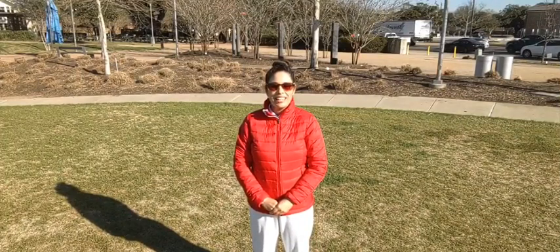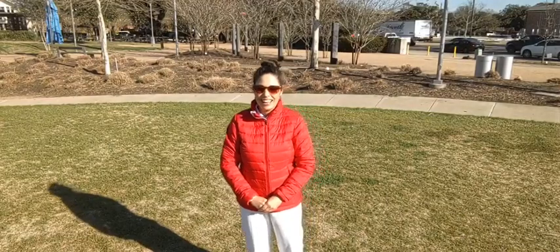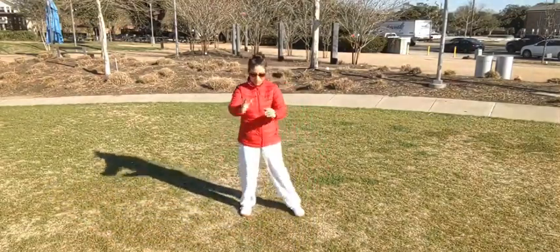Good morning everyone and welcome back to Tai Chi in the Park. We are here again in the open field at Evelyn's Park to continue with our meditative walking practice. Today's practice is going to be focused on opening and clearing the heart. So clear some space and let's go ahead and get started getting warmed up.